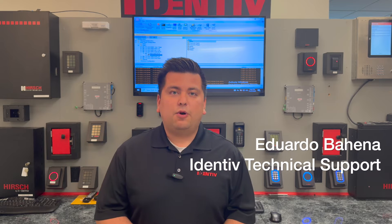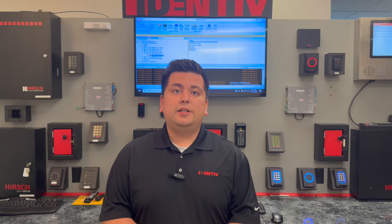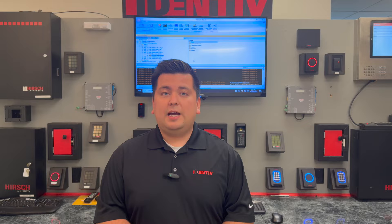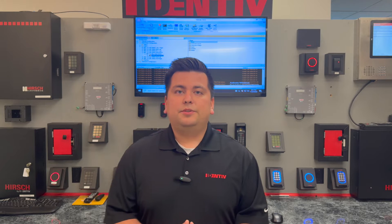Hi, good day. This is Eduardo with Identity Technical Support and today we'll be covering resetting encryption on SNP 2 and SNP 3. Velocity by design creates an encrypted communication between the Velocity application server and the HERSH controller. This ensures that the communication traveling between the Velocity application server and the HERSH controller is secure and encrypted over the TCP/IP network. Let's cover the steps needed to reset encryption on a HERSH controller.